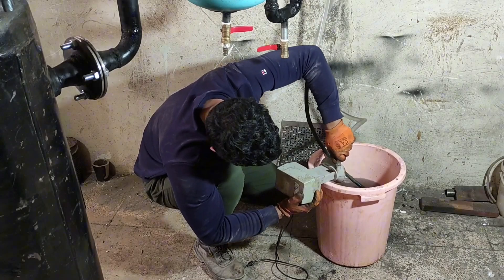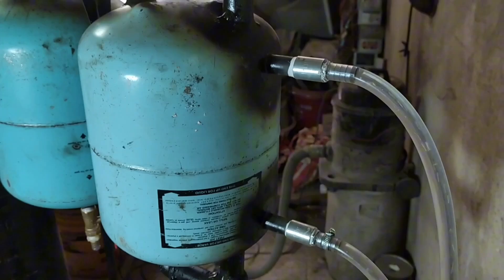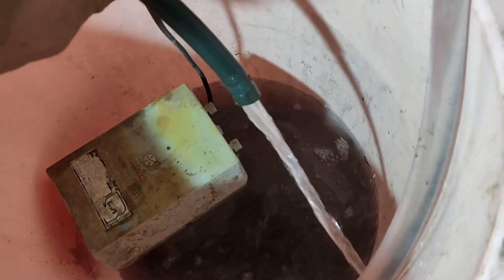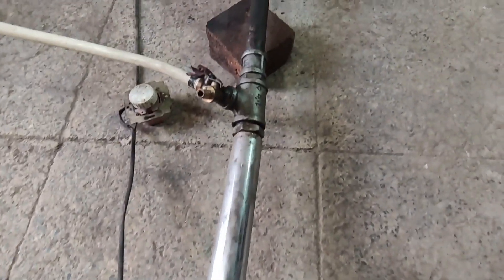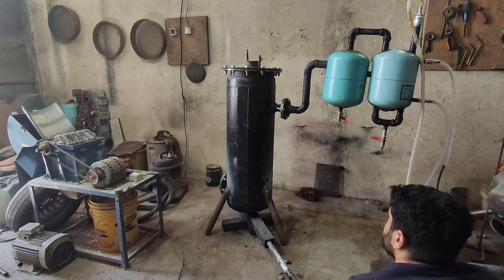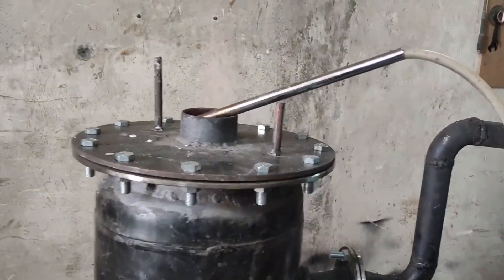I set up a water pump to circulate water within the condenser, and then I turn on the heating power. This design is inspired by the rocket stove, which heats the materials from the core.